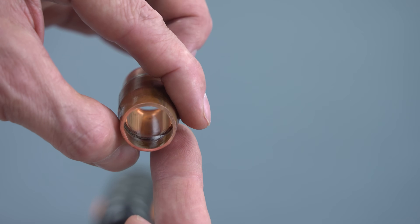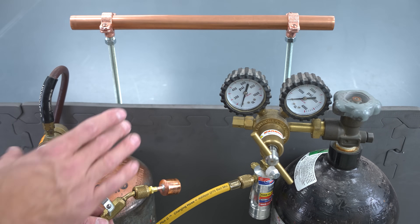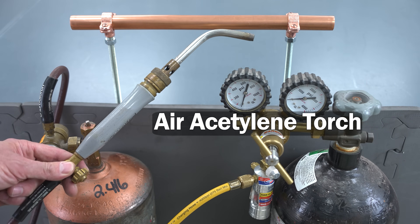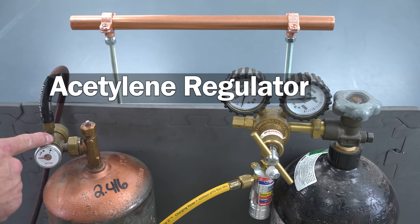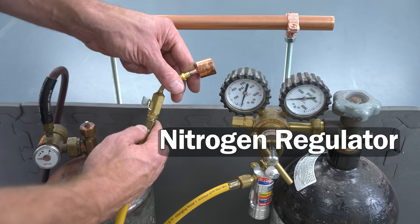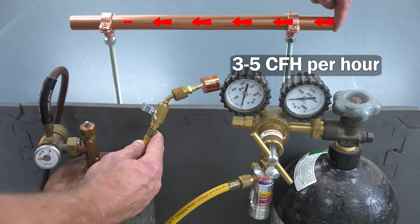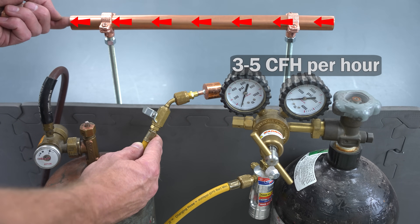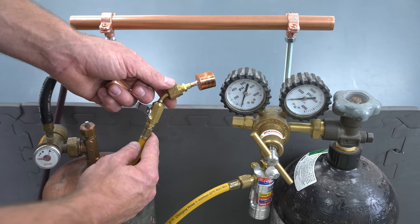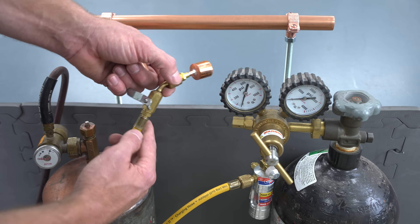Now let's take a look at the high temperature brazing of copper tubing. We're getting ready to braze this copper tube - we're going to put a swage in it and we're going to be using an air acetylene torch setup. This is a B-tank with your acetylene regulator, and over here we have our nitrogen regulator. We're going to be flowing three cubic feet per hour through the tube from one side to the other, with a little hole on the cap on this side, to show you the difference compared to brazing without flowing nitrogen.